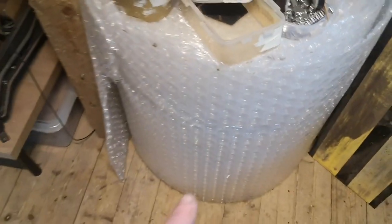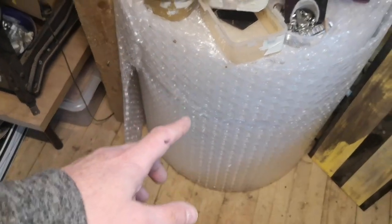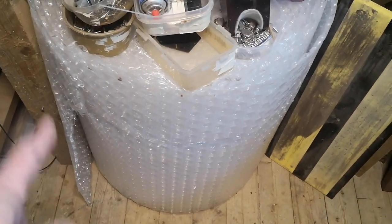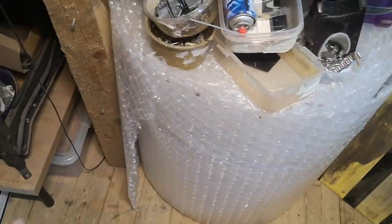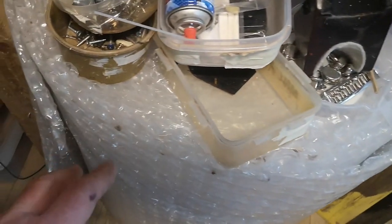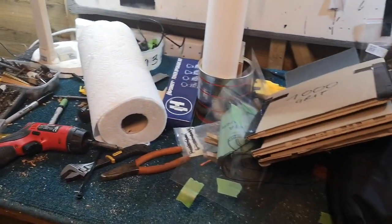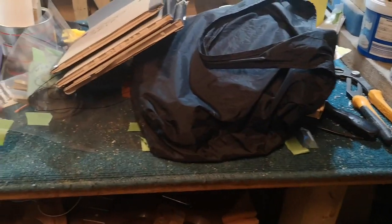Just one more thing - you might have noticed this huge bail of bubble wrap. I usually buy them in two so there's one in the spare room and one down here which gets used first. This is the last one I've got and it's decreasing as I send guitars off to customers. On top usually lives a few things I'm currently working on - in this case they're leftover bits that need filing away, which is part of today's job. Okay, see you soon, thanks for watching.